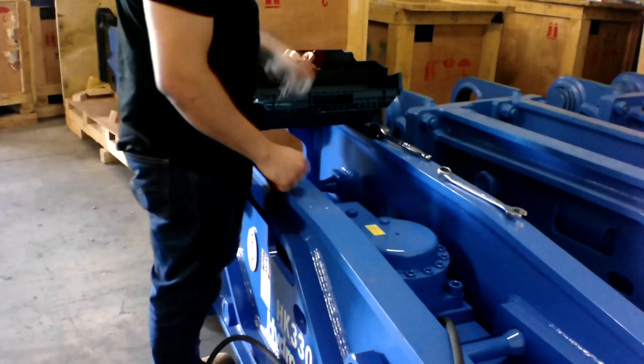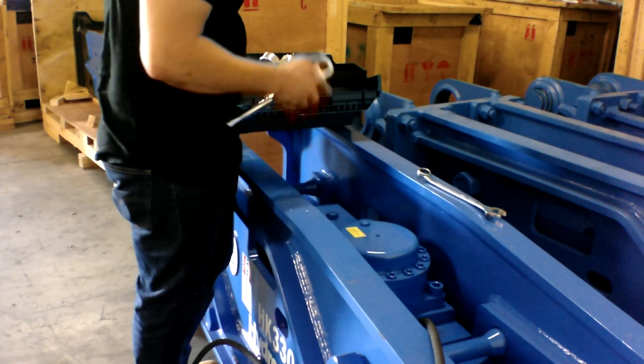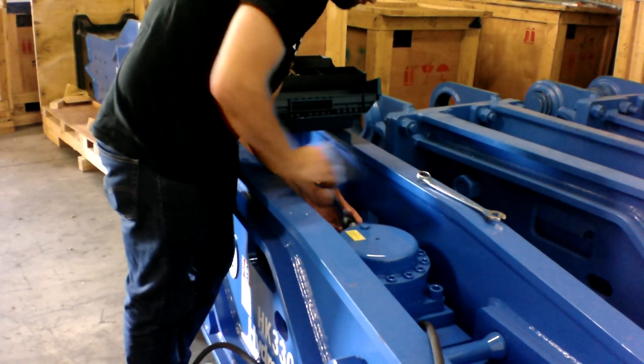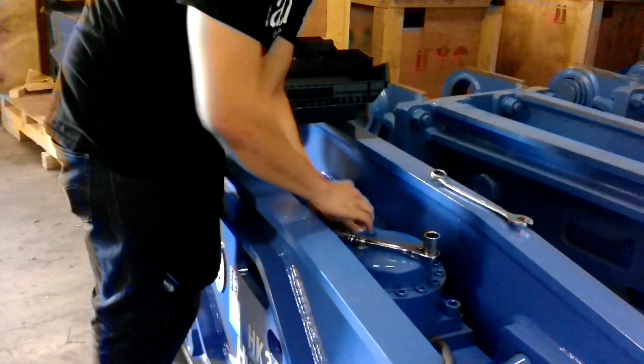Alright, so let's get started. Basically you've got a couple valves here. Go ahead and take a 15-16 socket and you're going to take off this valve right here — this cover for this valve. Inside is a little pin valve with an O-ring on it.